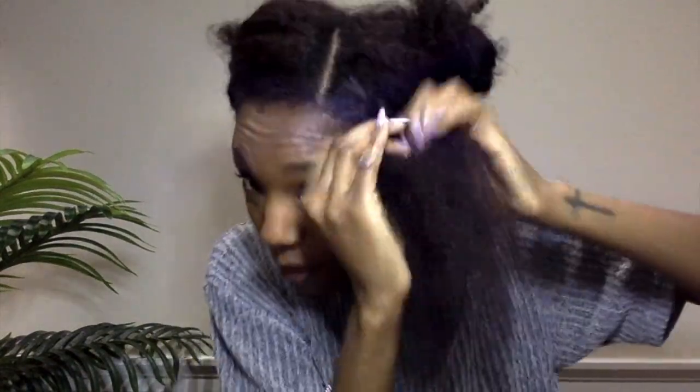This is basically the LOC method that I'm using — I'm really working that product in from roots to ends, and then going in and flat twisting from top to bottom. This was originally supposed to be a talk-through video, but I decided to do a voiceover because my computer was not picking up my voice since I'm very soft spoken. You just want to continue doing that all the way through and work the product to the ends, because your ends are the oldest part of your hair, so you want to make sure they're well moisturized. Also, when unraveling in the morning, you don't want any frizz.